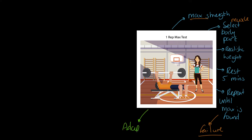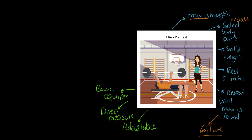The one rep max test has numerous strengths. First, it's really adaptable — you can have a one rep max test for any of your muscle groups whatsoever. Secondly, it's a direct measure, and anything that is a direct measure really increases the validity and reliability of the test. We're also using basic equipment — a barbell, for example — which is available to most people. And because it's a field test, it's super practical.